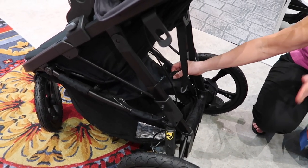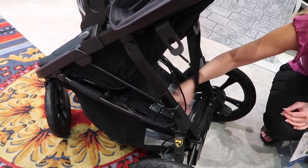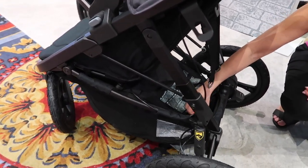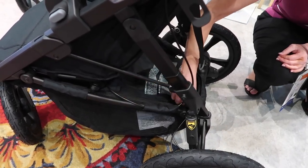If you're going out on a hike, it will protect everything that you're bringing with you — it just zips closed like that. It also has a little pouch right here if you want to put your cell phone, your wallet, or something like that. It's really great.